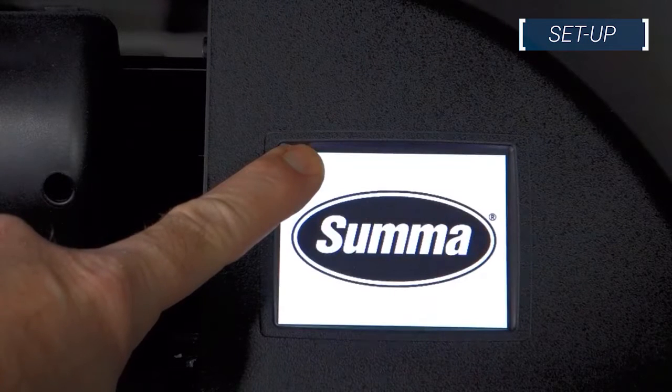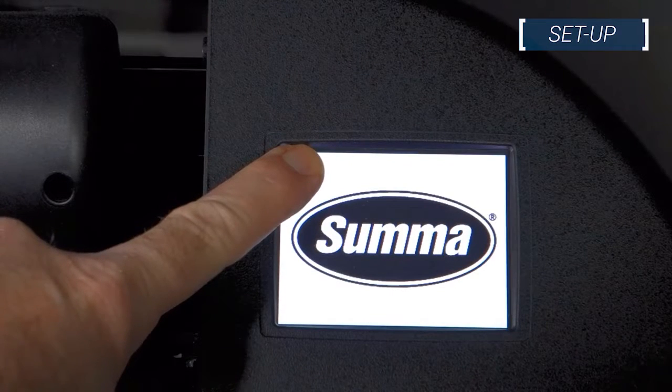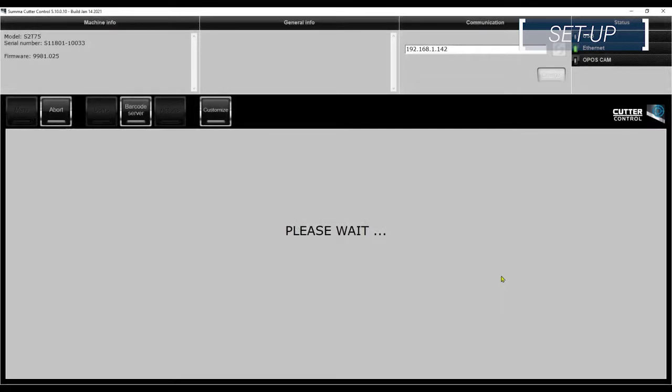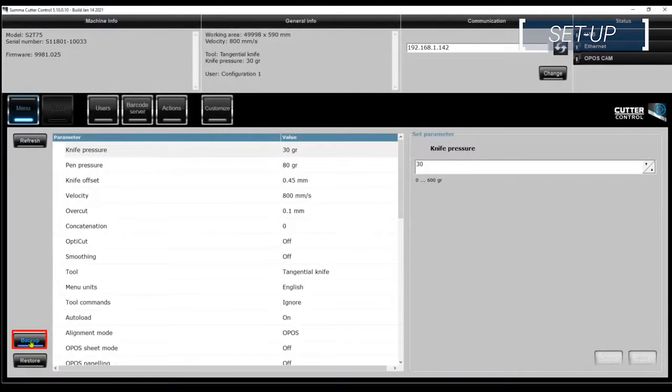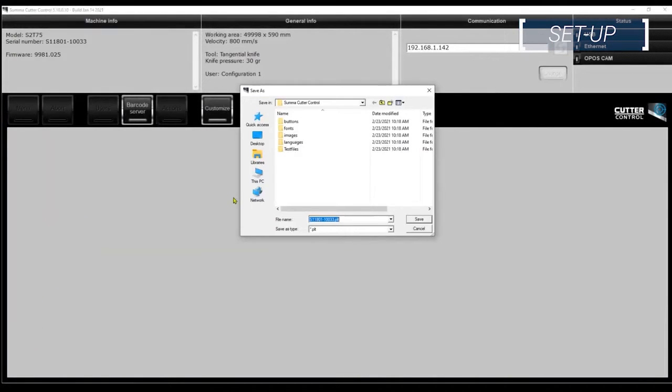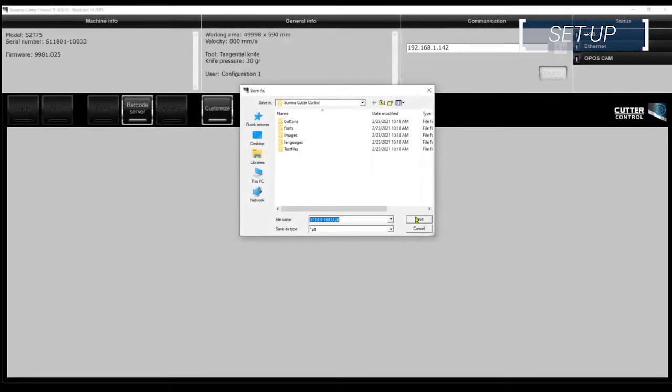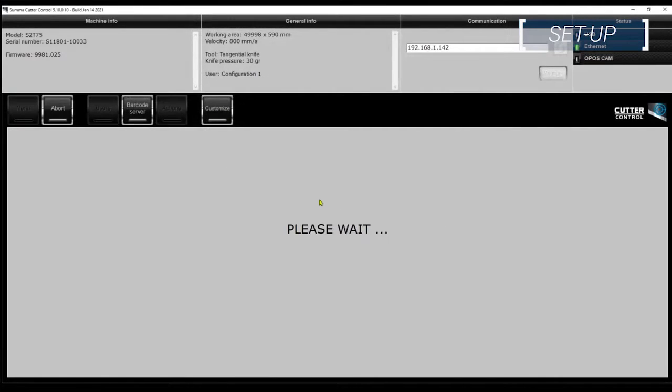This is done by touching and holding the top left corner of the display while the machine starts up, then select service mode when the option is presented. Connect the cutter to your computer with either Ethernet or USB and start Summa Cutter Control to connect. Select the backup option located in the bottom left-hand corner of the program and choose a location to save your backup. The backup will be saved as a .plt file and by default is named with the serial number of your cutter. It may take 30 seconds or more to save your backup file. After the file successfully saves, Summa Cutter Control will return to its idle state.